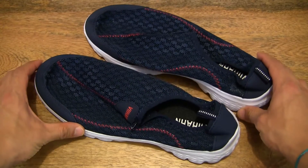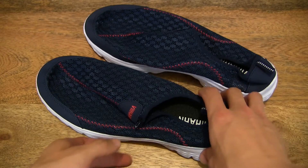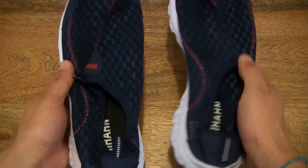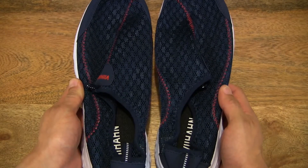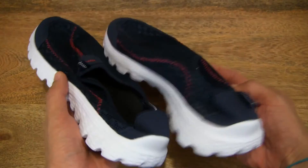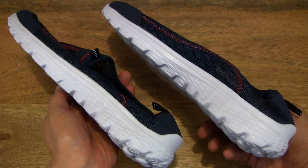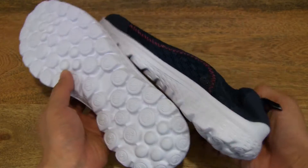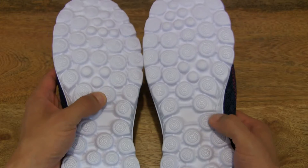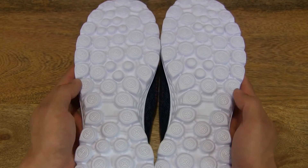These loafers are in navy and they are UK size 9. They are also available in black and grey. Right away I can feel that they are very light in weight, and they do have an EVA sole or outsole.